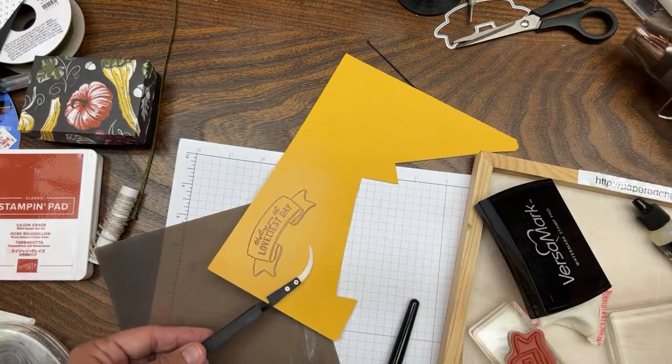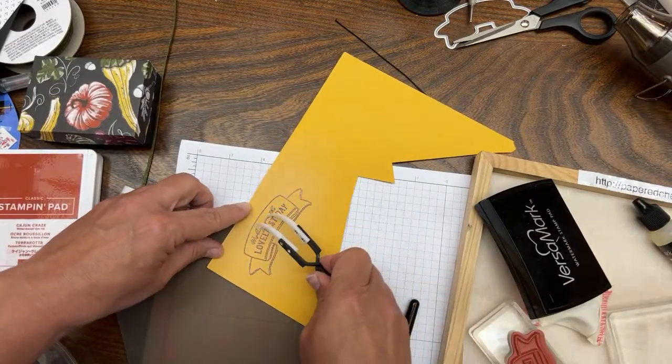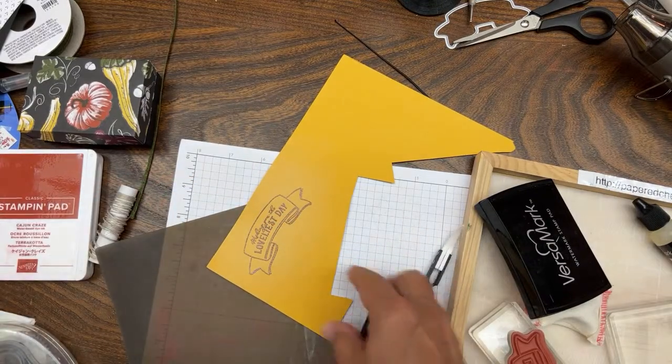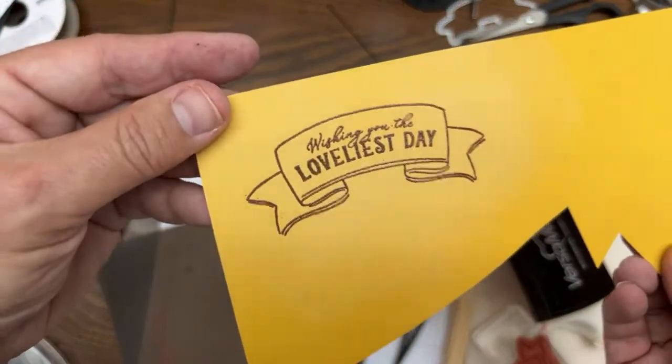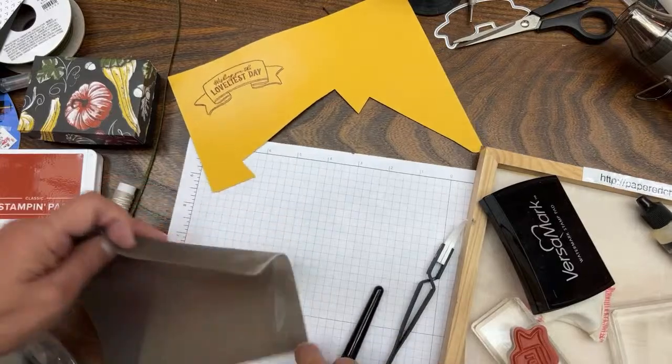Once I'm satisfied it's heat set, don't touch it with your fingers because it's still wet and globular right now - we're just heat setting it. There's a little dot that got in there - no big deal. That's what it looks like when it's heat set, and I'm good with that.